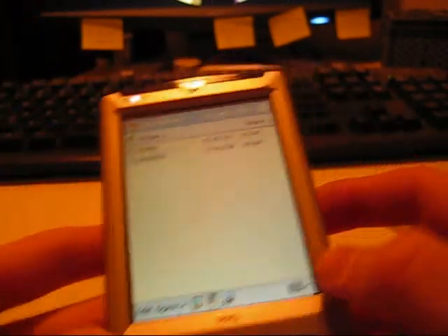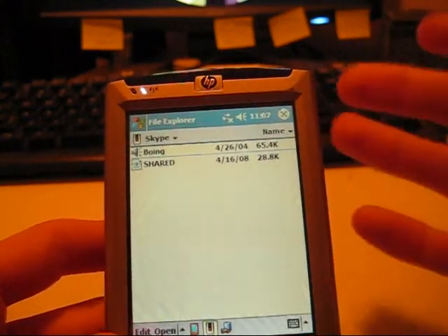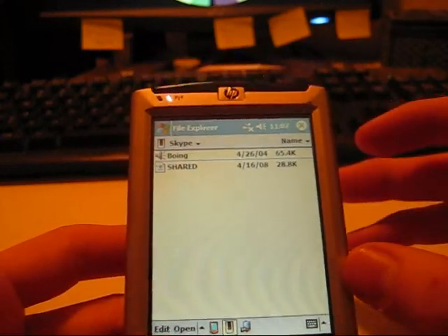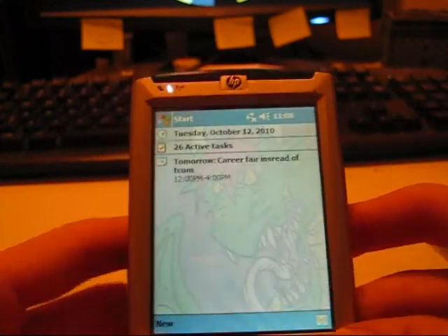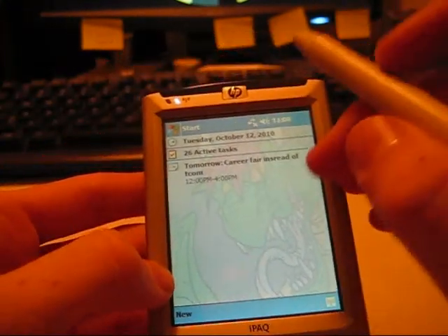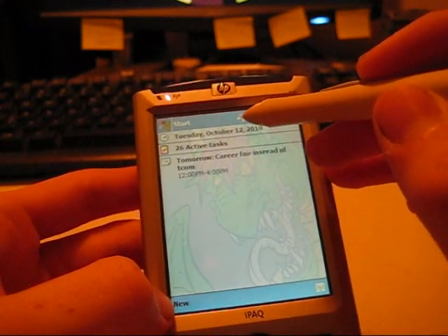Sometimes larger files will take a little while to load. You have to keep in mind that this doesn't have as much power as your home computer, so files that are several megabytes in size may take a little while, but it will get there eventually. Now you have your network.